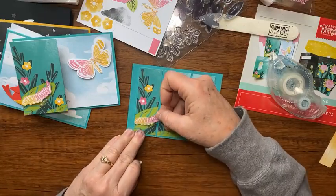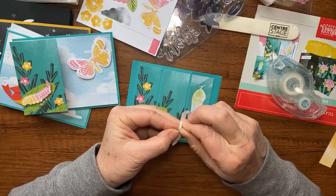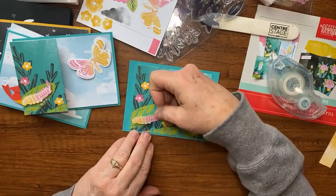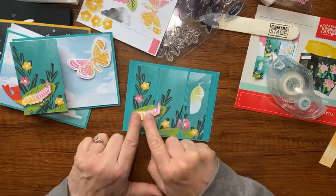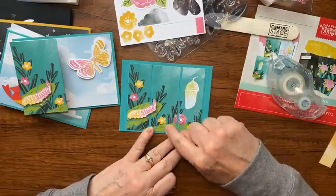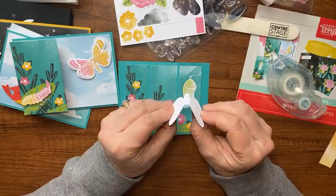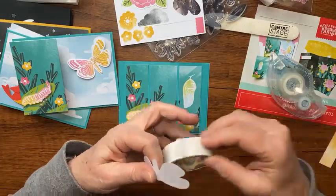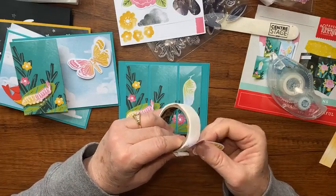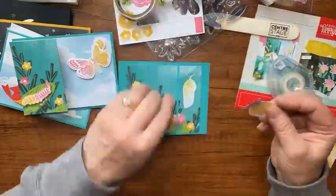I set him right here, but I see a dimensional hanging off the edge — I need to fix that. There we go, put him right there. Then the butterfly — I'm going to place it right on that score line to disguise it. I'll bend his wings on either side of his body and then use some simple glue dots on him.